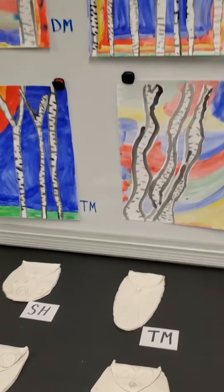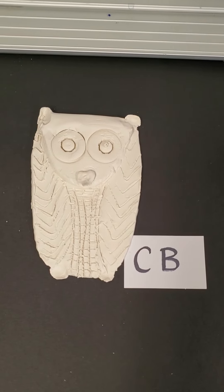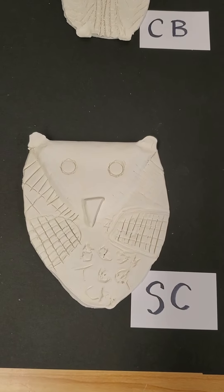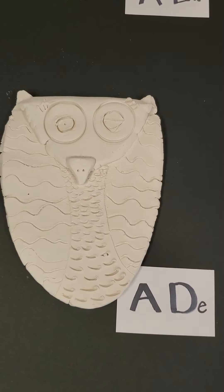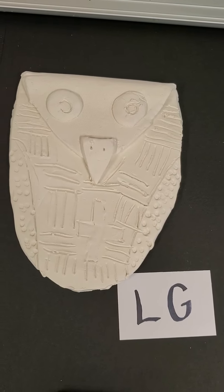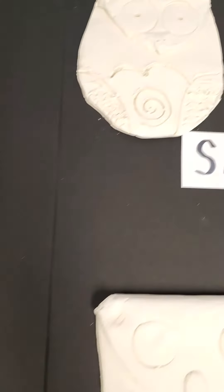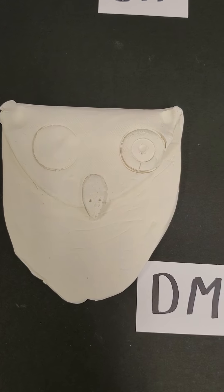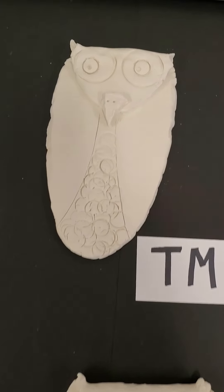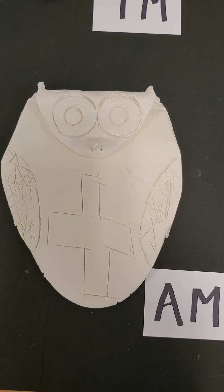The next project I'm going to show you is our clay owls. We spent a day where I demonstrated exactly how to do it, and then we took paper and drew what we were going to make our owls look like. The next week, students came in and I gave them a hunk of clay — I cut it with fishing line. Then they roll it into a ball, flatten it out, and we use rolling pins and paint sticks. We put two paint sticks on either side and roll it out so we get a nice, even thickness for the slab of clay. It rolls out kind of oval — a long, tall oval.